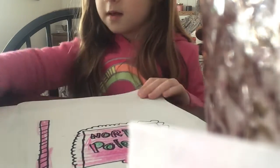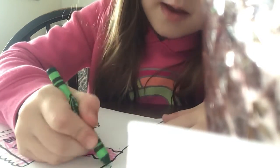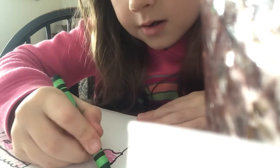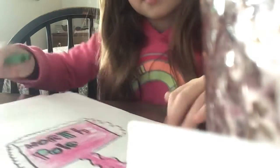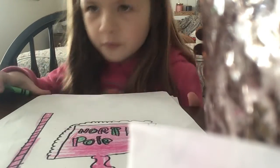Now I'm going to leave all that white. Then I'm going to draw some green grass and I'm going to draw a circle. I'm coloring the circle. Thanks for drawing the North Pole sign with me — North Pole!